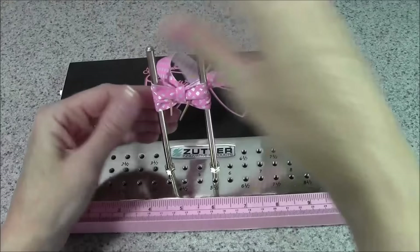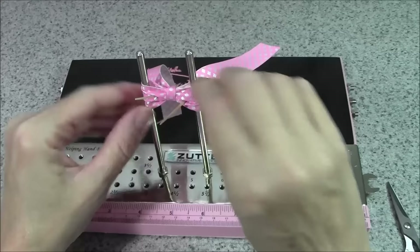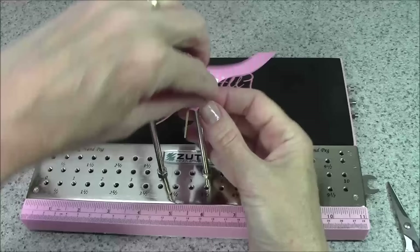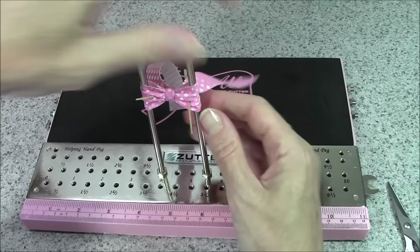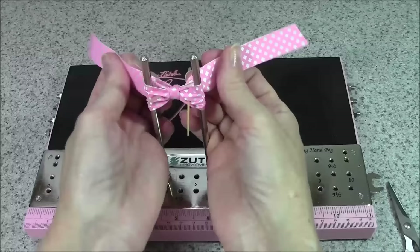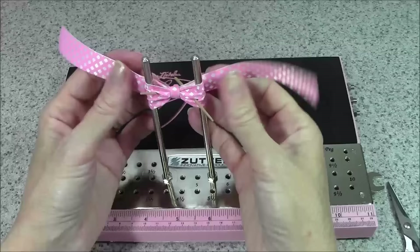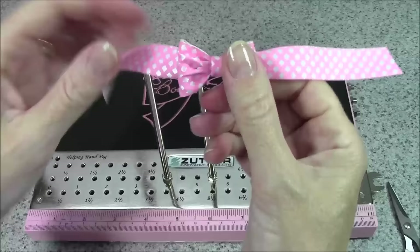Once you get the toothpick in on either side, try to get it towards the middle — what this does is force each loop to pleat individually without really taking over the other loop. With the toothpicks in there I start rocking to tighten my bow. Sometimes a bow will come together easy peasy and sometimes it will fight you the whole time, but you're in charge so make it do what you want. This is a double-faced printed ribbon so it's thicker, meaning it won't tighten down as far — that's about as good as it's going to get.